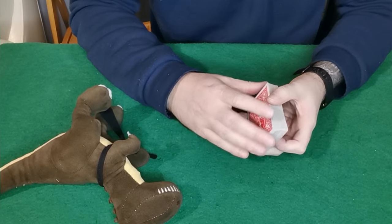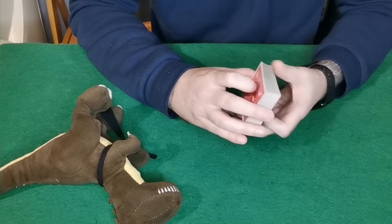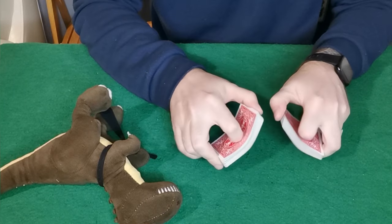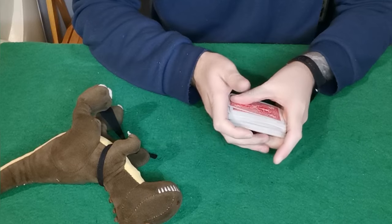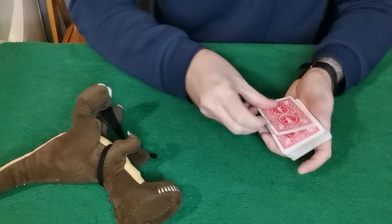Welcome back guys. Today I'm going to teach you a couple of different ways to force a card on a spectator. This is a key skill that every single magician needs. You can really shuffle the cards as much as you want — it's really a free choice. The first way I'm going to teach you is: let's say you want to force the top card, the ace of hearts, on the spectator.